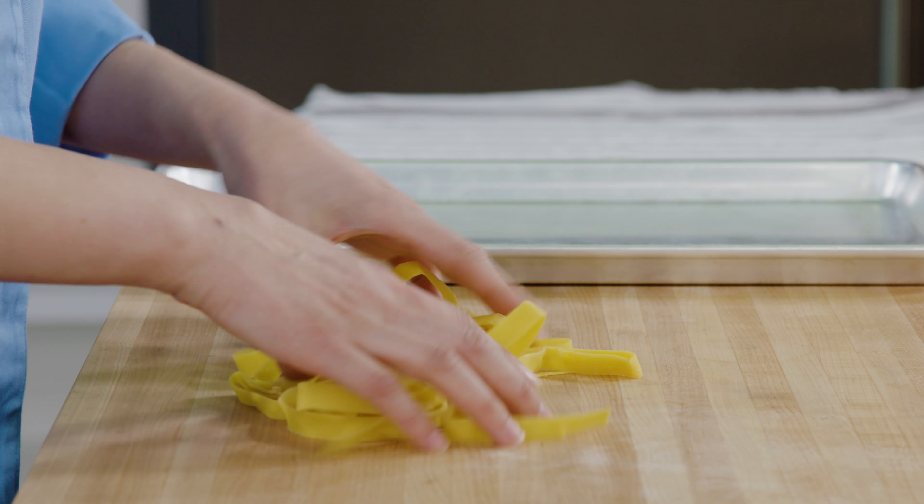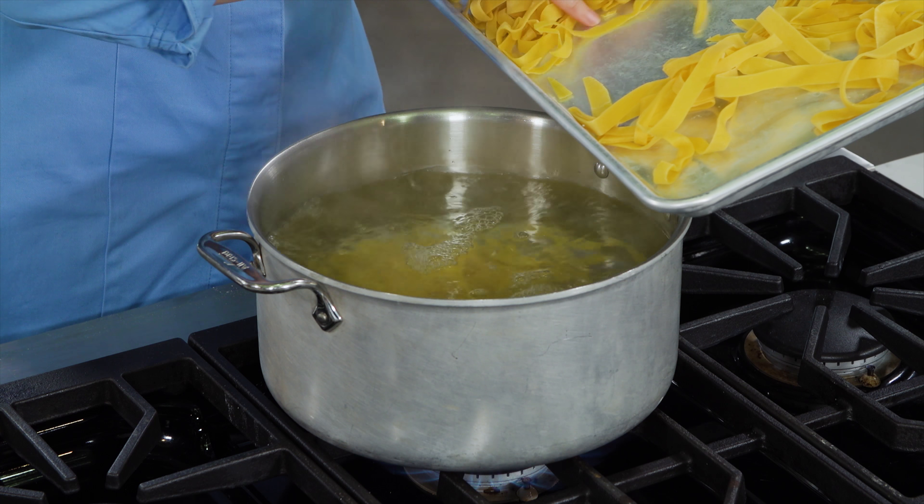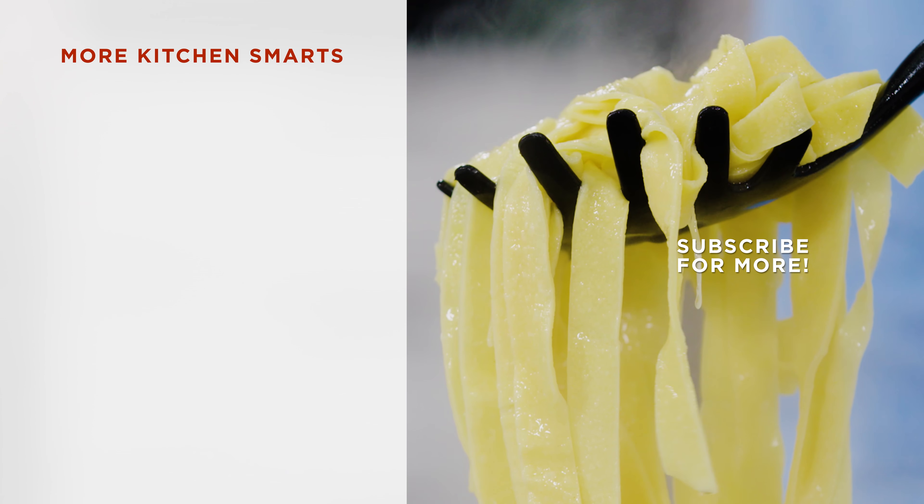Now use your fingers to loosen them up a bit. Finally, boil them in a pot of salted water — they'll only take about three minutes. And enjoy! You just made handmade fresh pasta and you didn't have to go out and buy a machine.